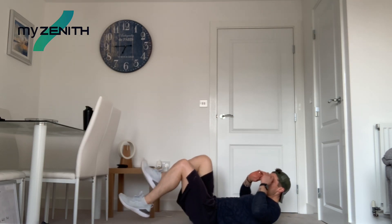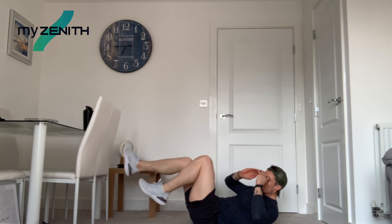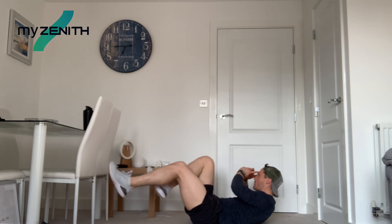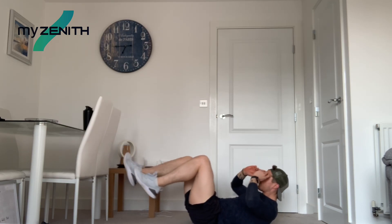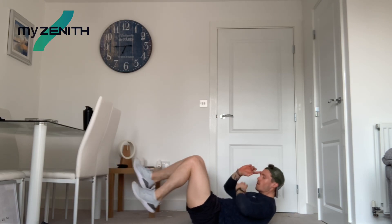Bicycle crunches — last two stations and that is workout done. That's a good full body workout: upper, lower, and core, all done, which is marvellous. Get ready, bicycle crunches, three, two, one. Here we go. Come on then, big push just to finish off. Knee to elbow, knee to elbow, shoulders up, keep the control. 20 more seconds. Nice guys, 15 to go. And 10. Five, four, three, two, and one.